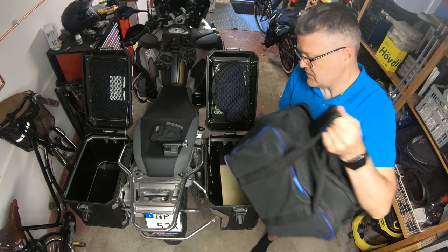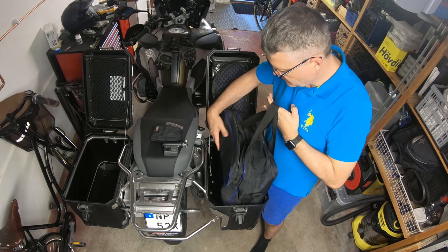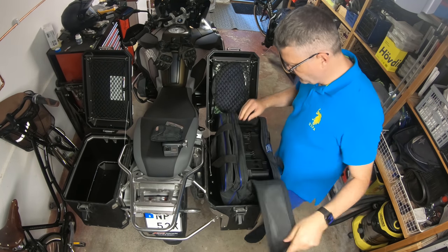This is the side with the equipment. Let's see how it fits in. It doesn't fit completely though.